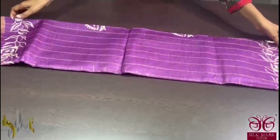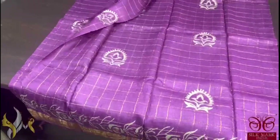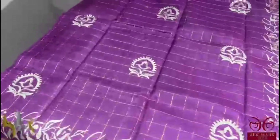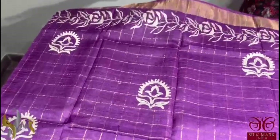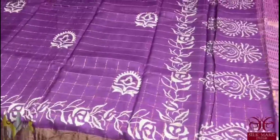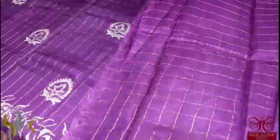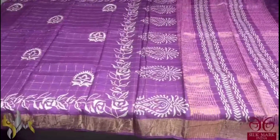Pure tassar silk saree, premium quality, zari chex weaving — a very beautiful dark magenta colour saree, purplish magenta. Beautiful colour with simple prints; the body as well as the borders have kalamkari pattern printing. Everything is done using half white colour, otherwise the complete saree is in single colour.